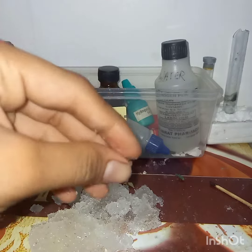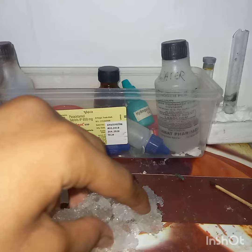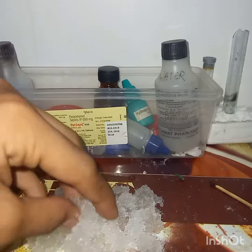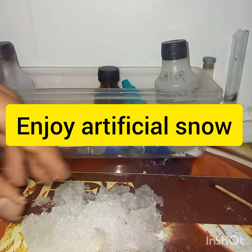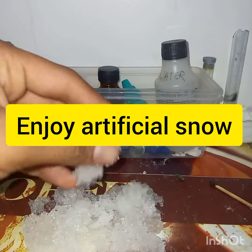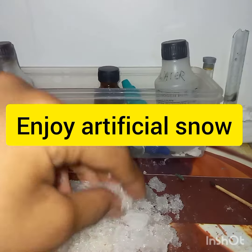This reaction is best for your magic tricks. And you can see, it also acts as an artificial snow. This chemical is also known as an instant freezing compound. You can use it in many ways. And with only that small spatula, the whole water has been formed into ice.